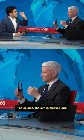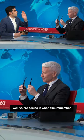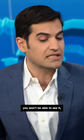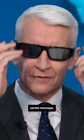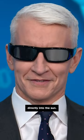The eclipse — the sun is blocked out, so how would you be able to see it? Well, you're seeing it when — remember, when it's totally blocked out you won't be able to see it, but as it's sort of falling into the blockout, right when you get that partial blockage, you don't want to be looking directly into the sun.